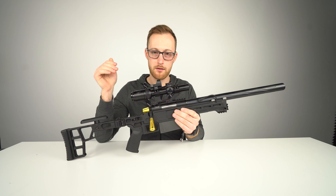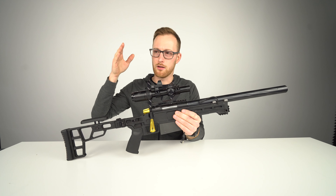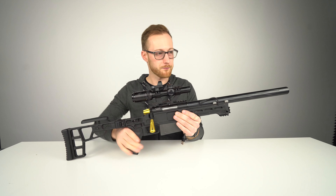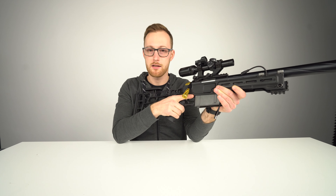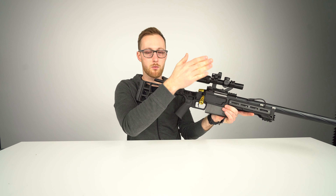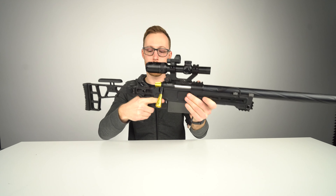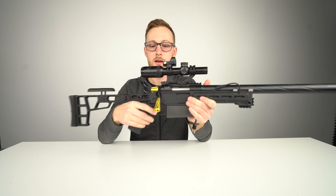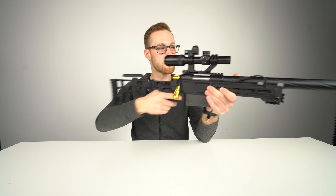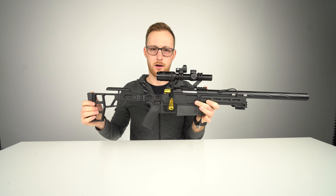When I was actually playing in a forest I preferred it set to two power — which you don't get on pretty much any big scope; those usually start at three. At one power I can have both eyes open and basically see one image — it's like a red dot. And if I need a precise shot, I can zoom to four. I actually used that lever a lot in the game to get some really nice headshots.